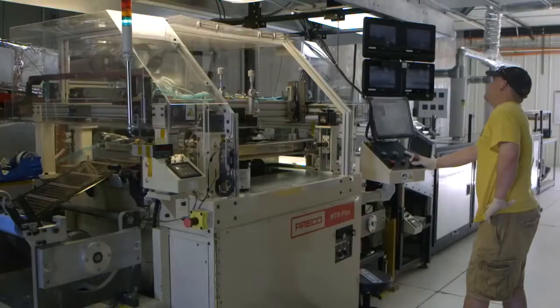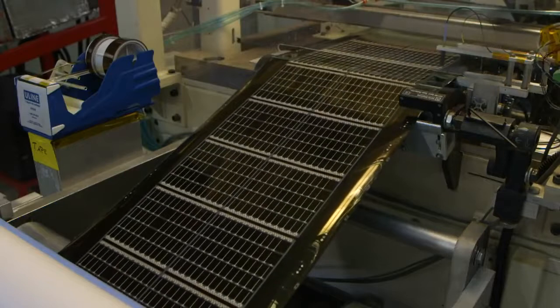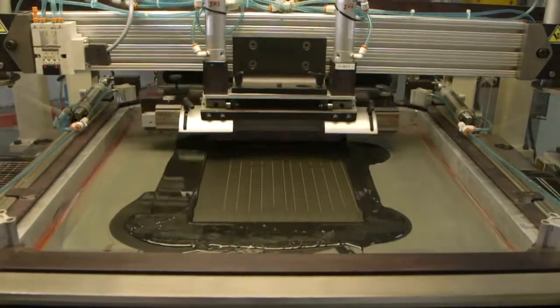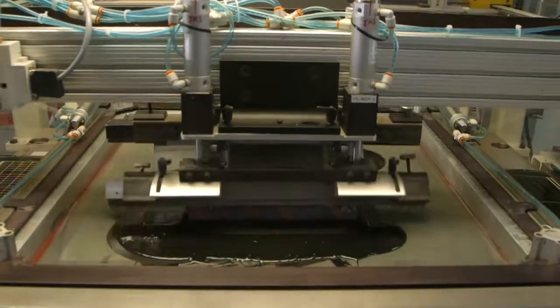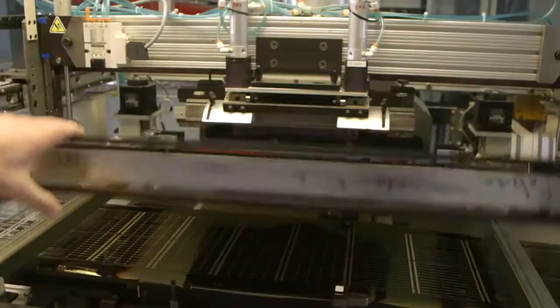From here the rolls are moved onto the printing stage. Electrical insulators are printed between the individual solar cells in order to isolate the positive and negative sections, and the material is also run through a silver print machine. The silver print machine prints conductive silver ink particles that increase electrical conductivity.